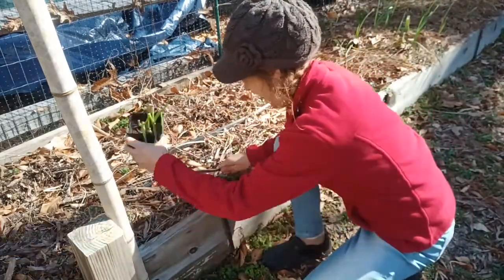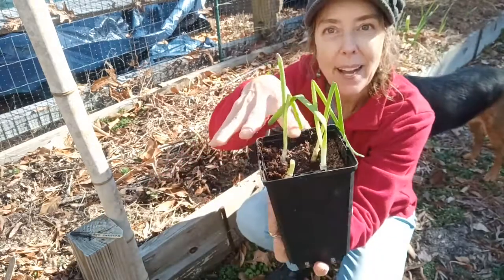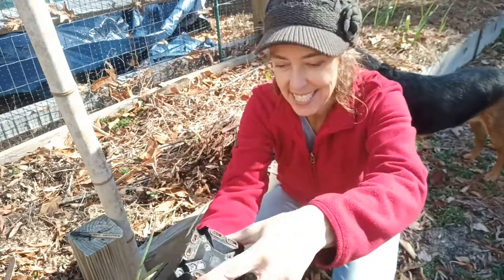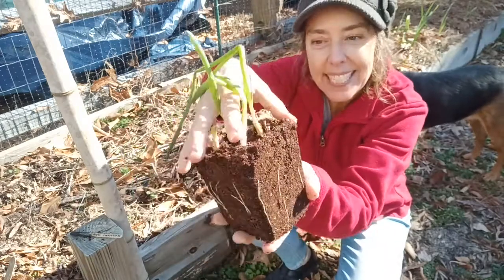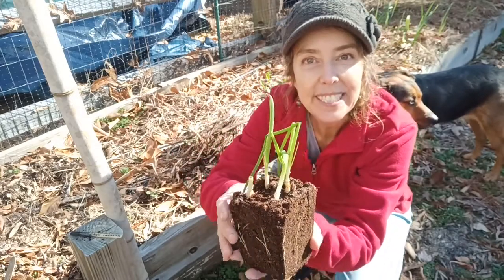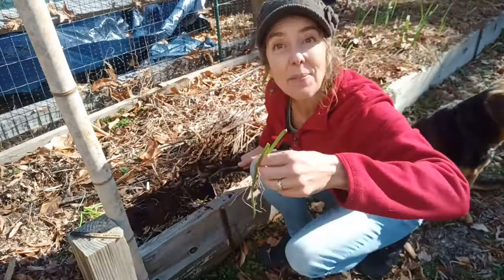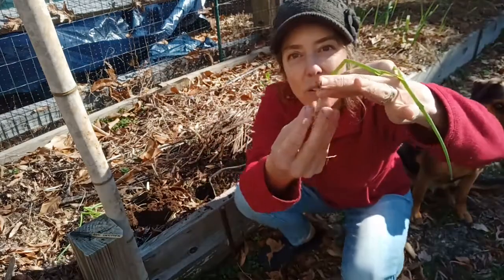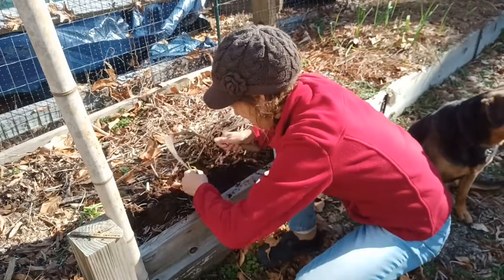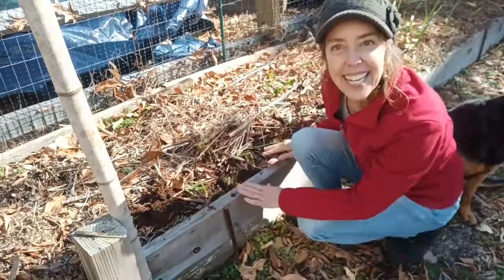I'm going to plant the scallions outside in the garden right in the soil. If you can find a sunny place outside that has pretty good soil, you can plant your scallions outside too. I'm going to take my trowel and make a little row right here on the edge of the garden. I'll put my hand between all these scallions and hold on to them gently as I tip my pot over — they come out in one whole piece with all their roots. I'm going to divide them into four different little chunks and plant my four little scallions, making the hole deep enough so the roots go down nice and straight.